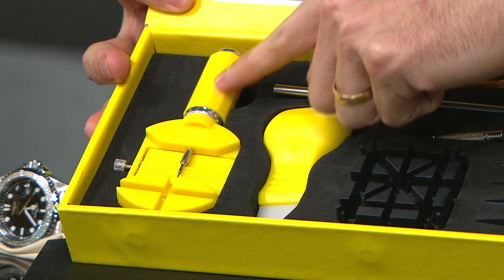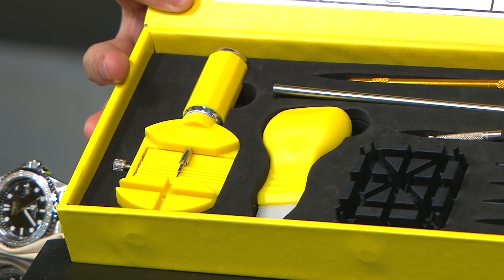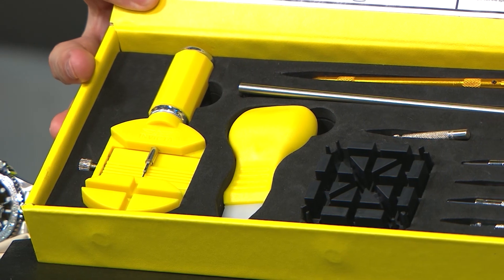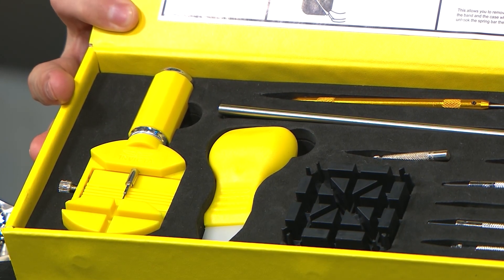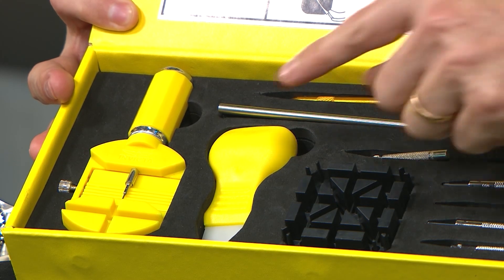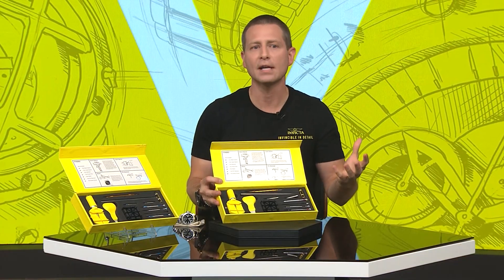All you're going to do is twist this side and that will push the pins out. The next item over is actually a case back removal tool — it's the kind that will remove pop-off case backs. I do want to mention that if you remove the case back to do anything on the inside of your watch,